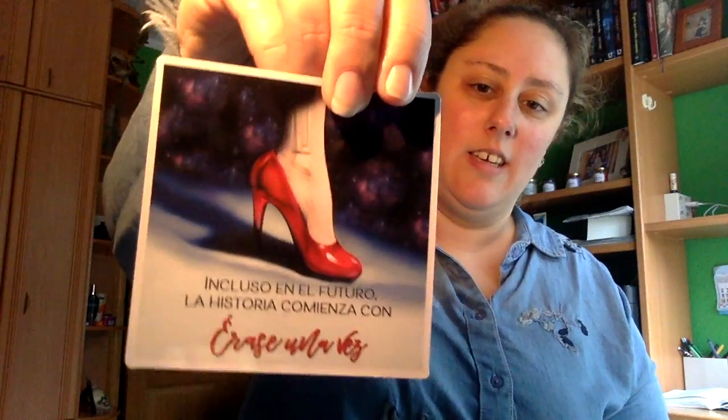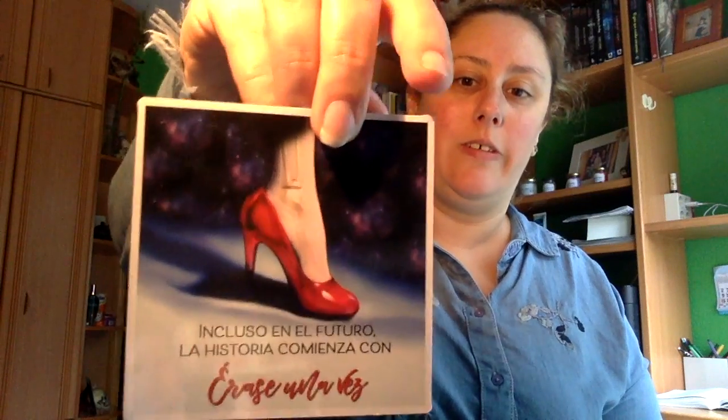Y tiene que quedar por aquí otra cosa, que es un imán. Dice: 'incluso en el futuro la historia comienza con ellas una vez' — creo que es de Cinder, si no me equivoco. Un imán de las Crónicas Lunares de Marisa Meyer, una historia en la que se mezclan cuentos clásicos —Cenicienta, Caperucita Roja, la Puntera y Blanca Nieves— con un toque de ciencia ficción, de intrigas policíacas y luchas por un trono ilegítimamente ocupado. Artículo exclusivo de esta caja de Lecturio Seando.